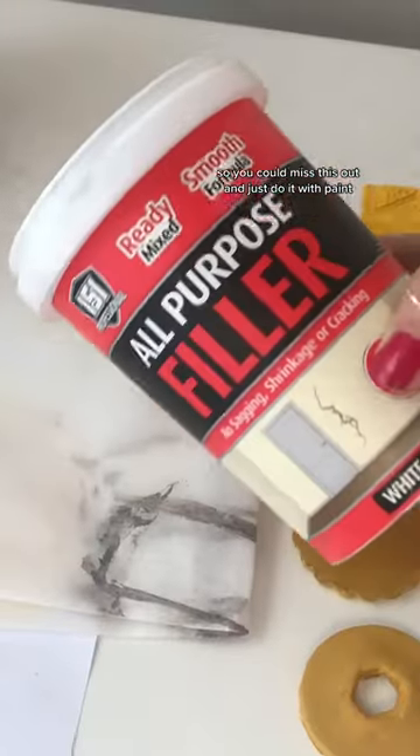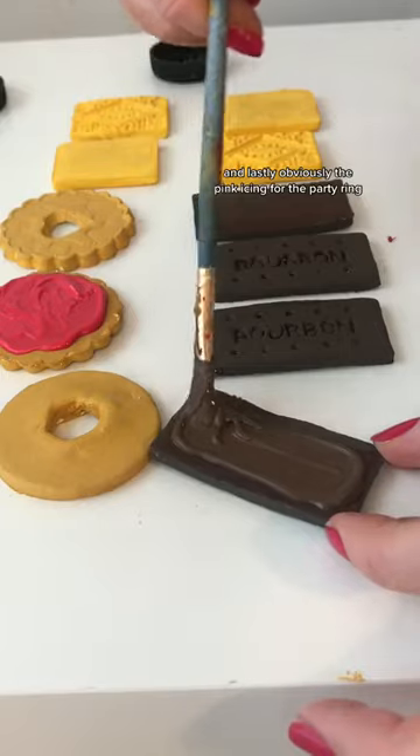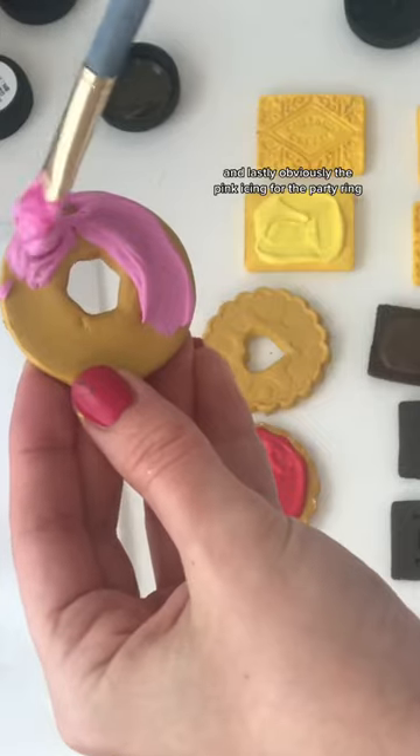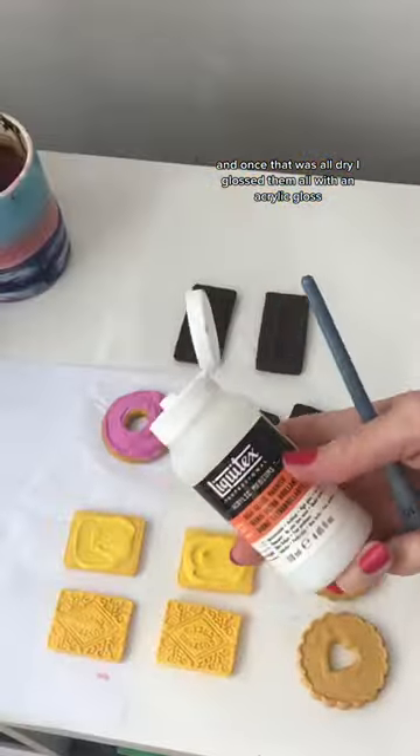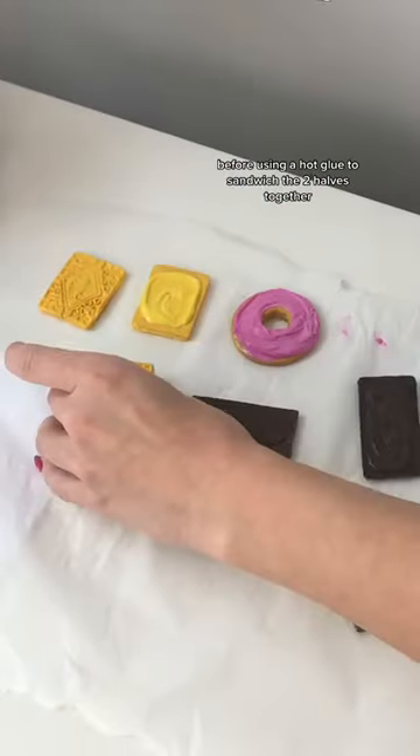Once they were all painted, I wanted to make a realistic filling — you could skip this and just do it with paint, but I used filler and paint to make it slightly more 3D. And lastly, obviously, the pink icing for the party ring. Once that was all dry, I glossed them all with an acrylic gloss before using hot glue to sandwich the two halves together.